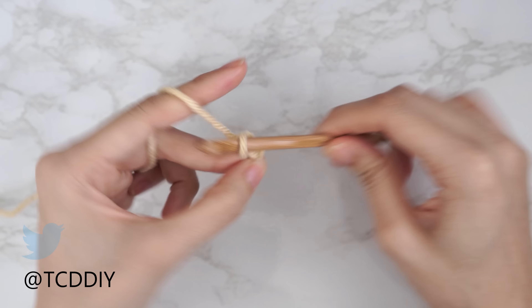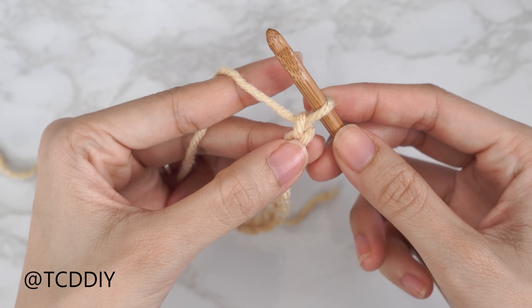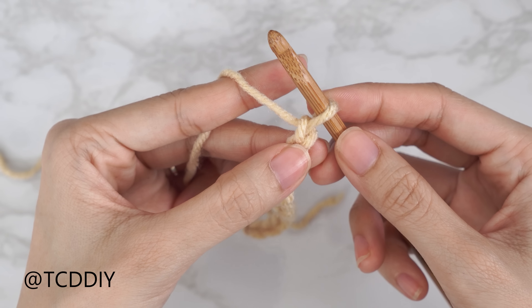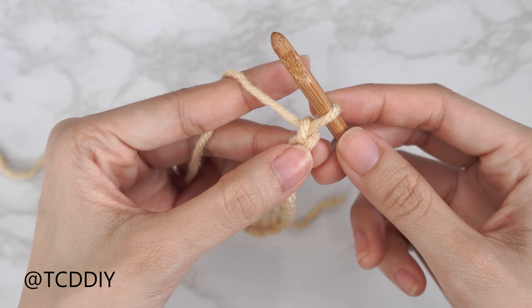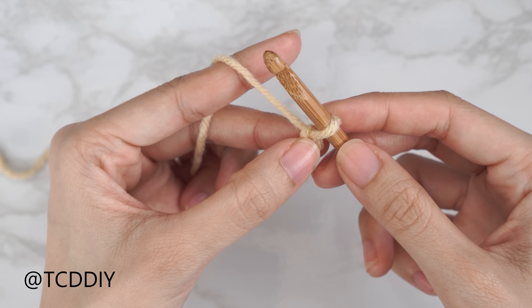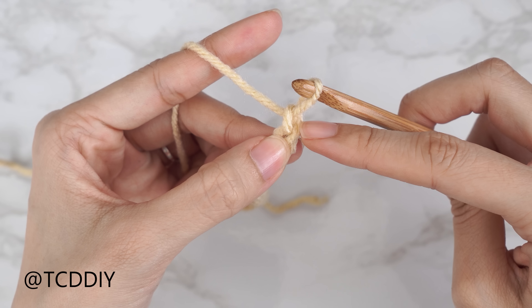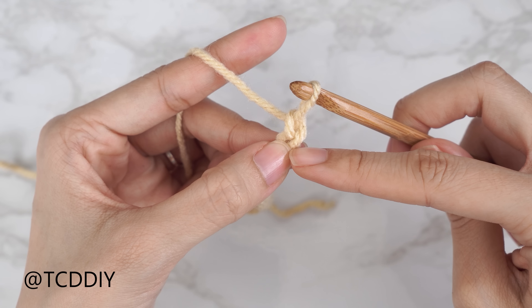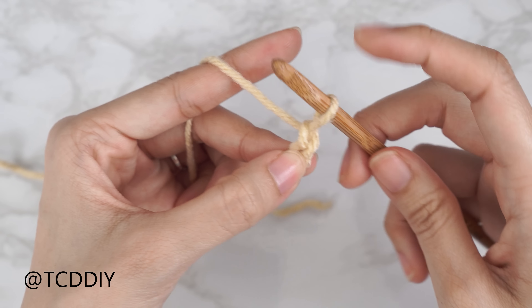We're using four stitches for this project: chain, slip stitch, single crochet, half double crochet, and double crochet. This tutorial is for size small, but we can adjust it for your size and we explain how to in the video. Let's get started.